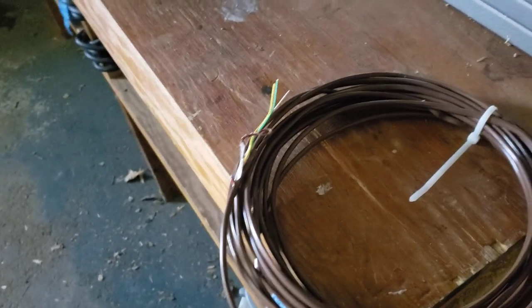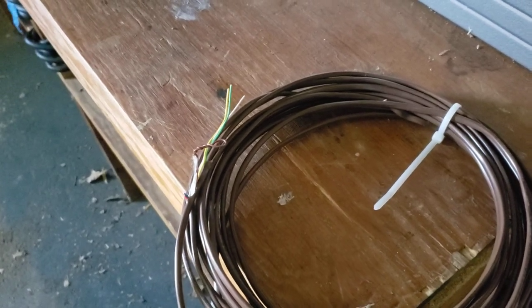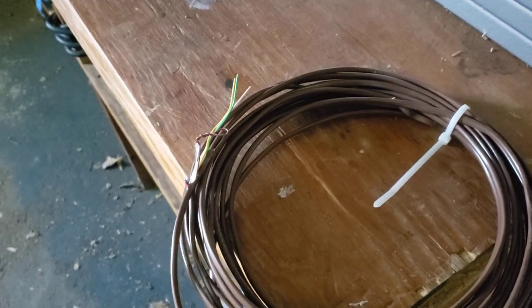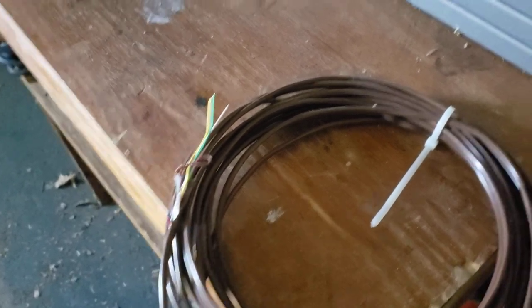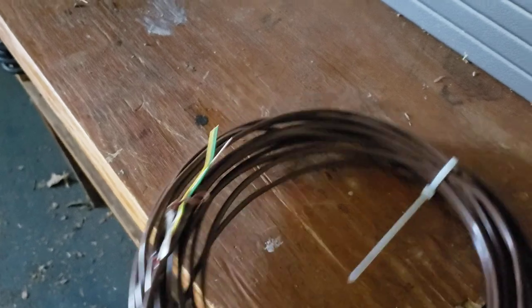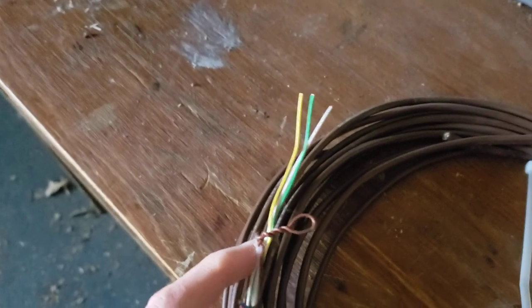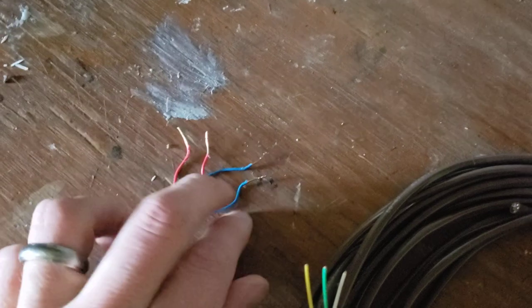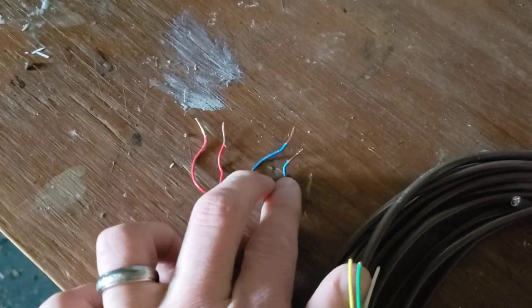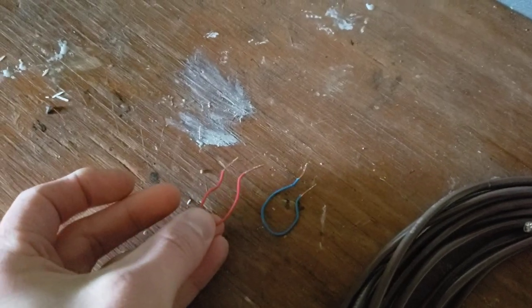Assuming the springs are still working, which they were in my case thankfully, all I have to do to circumvent the laser is grab some type of wire. You can get that at an electrical store. I'm using thermostat wire that I never got around to using. I cut a few pieces off — just two separate wires — and created two different wires to use to circumvent the garage door.